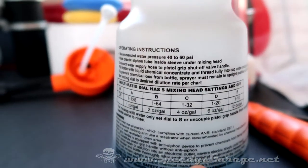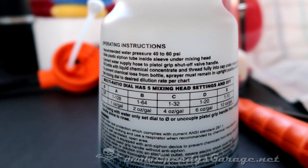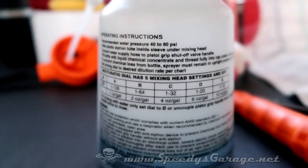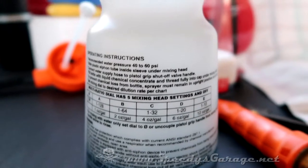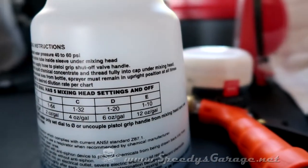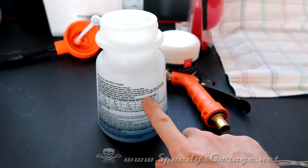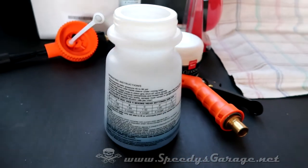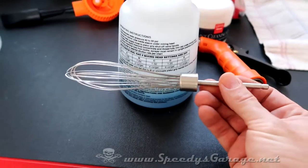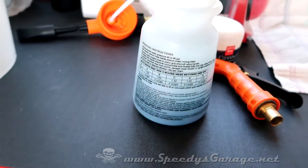With 10 ounces of soap and 22 ounces of water to make a full 32-ounce quart container, that's right about a one-to-two ratio. If I choose setting C, that's a one-to-32 dilution, but since it's already one-to-two in the container, that's around one-to-64 total. So we have options — if we want it thicker we can use a one-to-10 or one-to-20 setting. Once your soap and water are in the container, don't shake it. I'm just going to gently stir the soap and water together with a whisk.